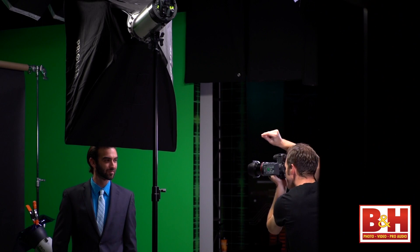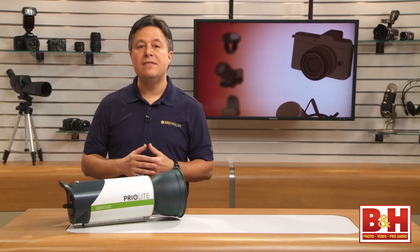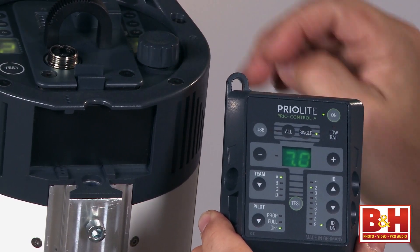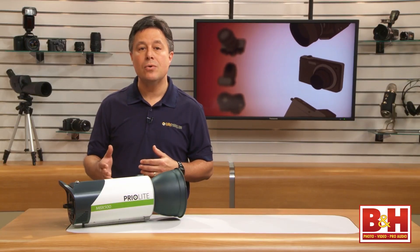With this remote system, you can have up to 4 groups of lights — Priolite calls them teams — and you can have up to 9 lights per team. The remote can even test fire each light separately. The remote may look a little bit large, but it's lightweight enough that you don't even notice the size, and the controls are incredibly intuitive.